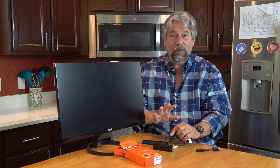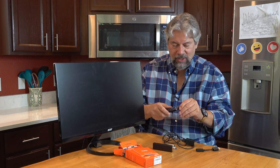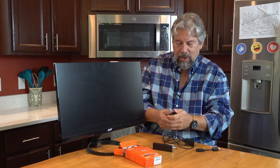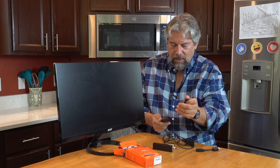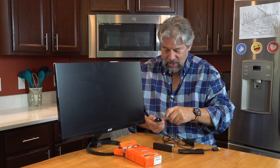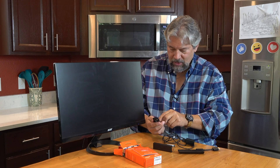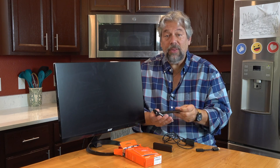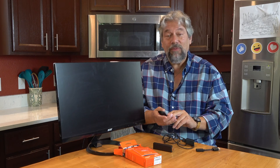Now, with this remote control — which has yet another layer of plastic on it, so I'll take that off too — the back opens up and there's space for the two included batteries. Looks like it's this orientation, so hopefully I got it right. This remote control also has Alexa, and it's a voice remote.